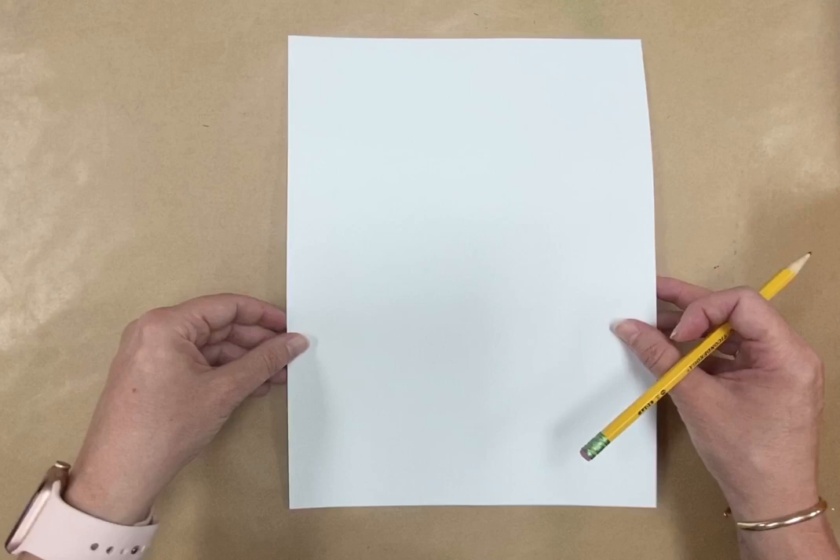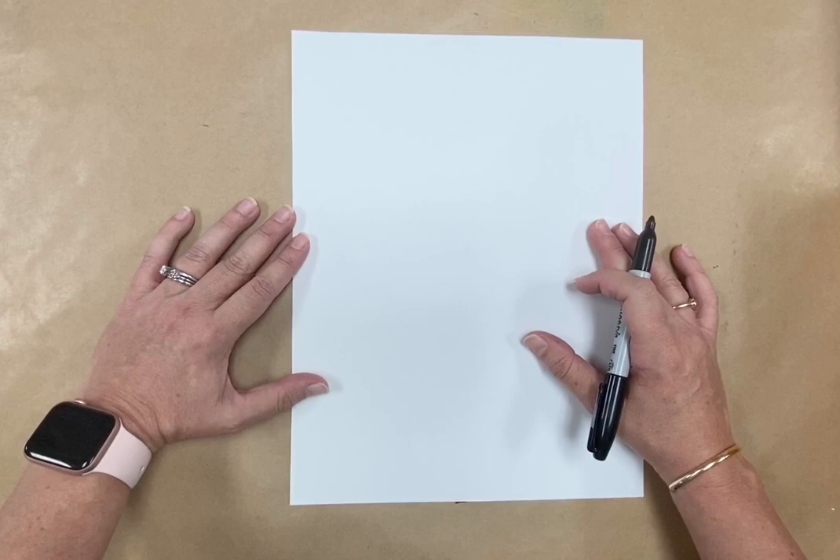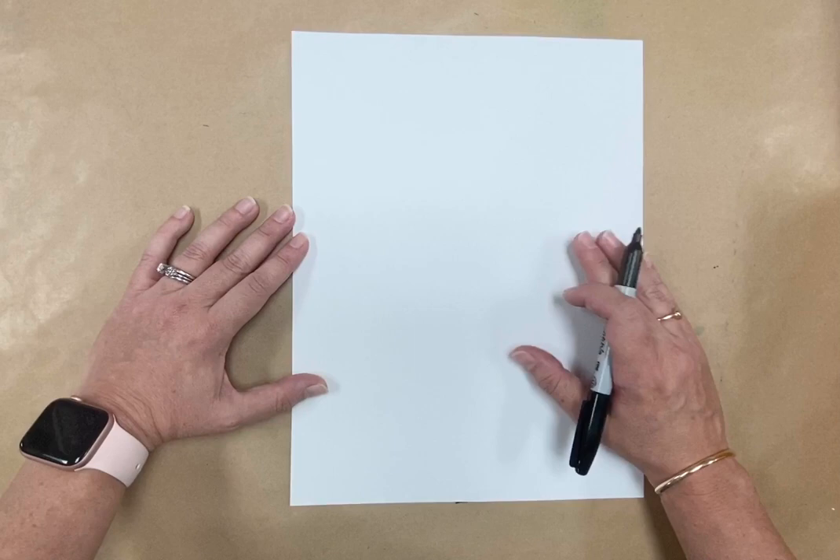Now flip it over. I'm going to begin with a Sharpie because I want you to be able to see what I'm drawing. You can start with a Sharpie, a black magic marker, a crayon, or you could use a pencil and then go back and outline it later. You do it however you want — but this is what I'm going to do.